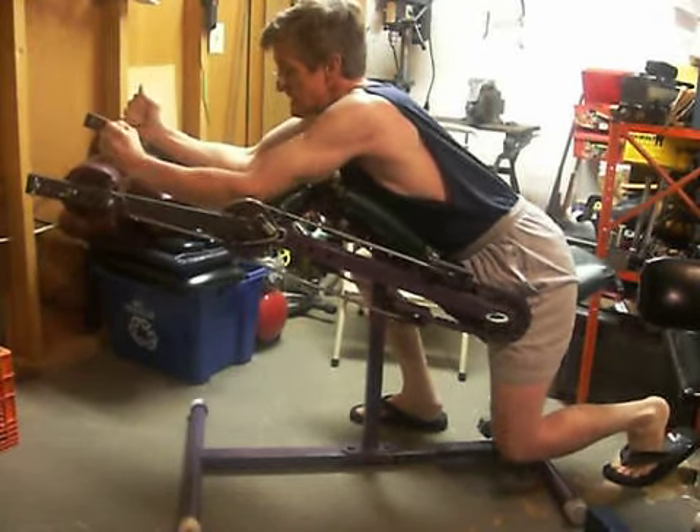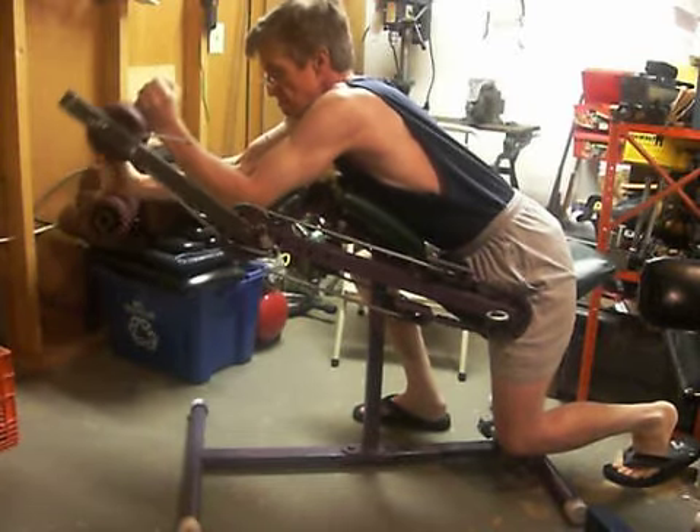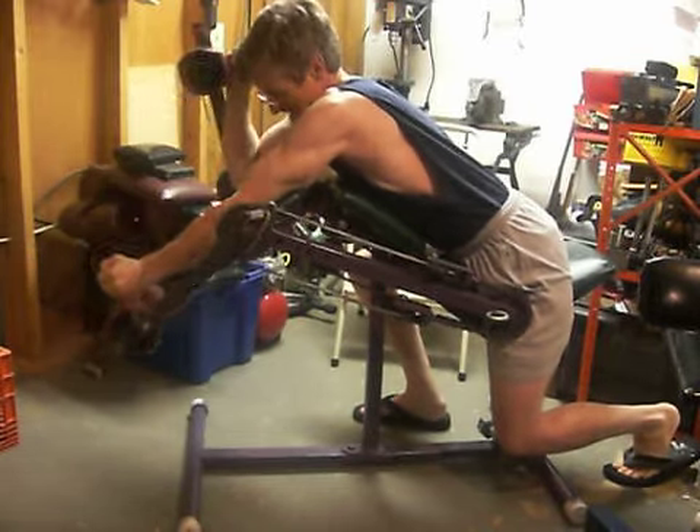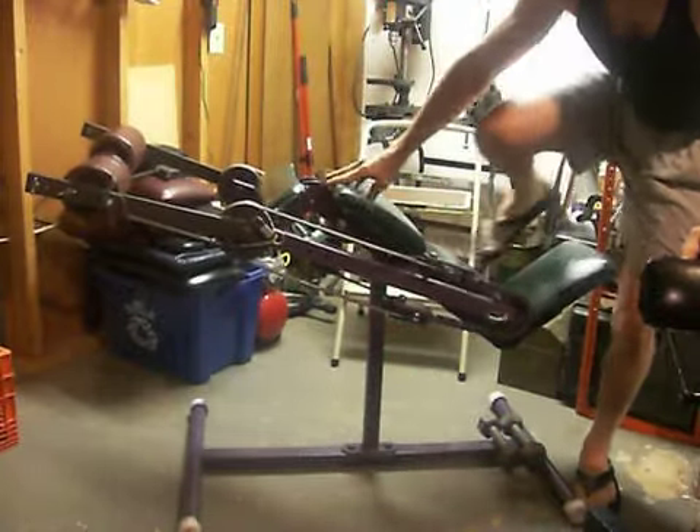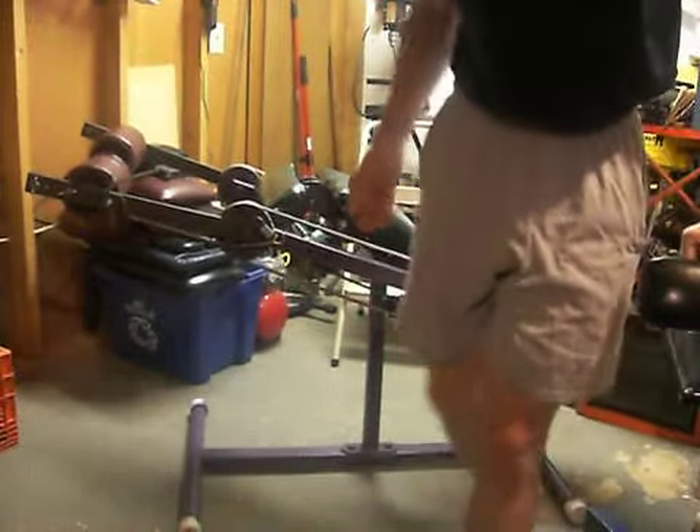Or tricep extension. Use your imagination — you can do a lot of different exercises.